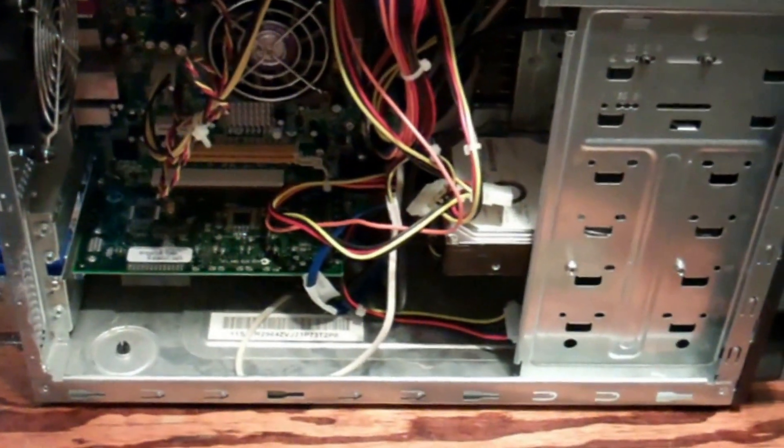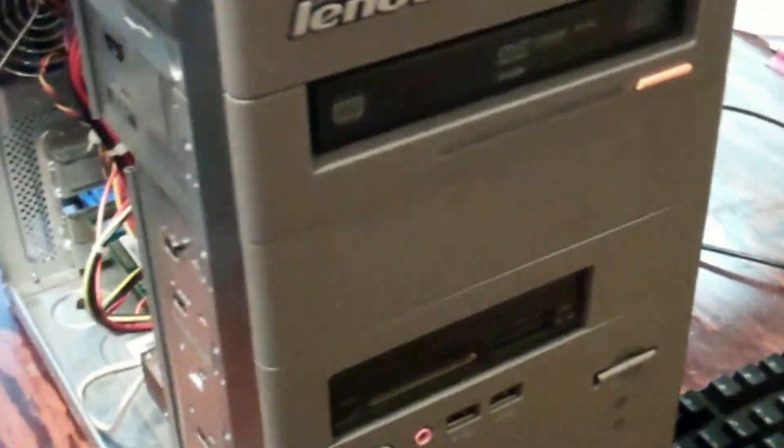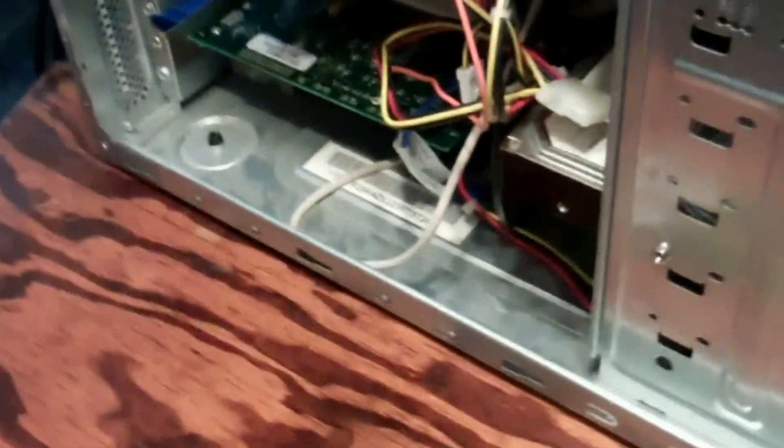Today I'm going to be doing some upgrades on this Lenovo desktop computer. I've been working on it little by little and getting Windows 7 installed on it.